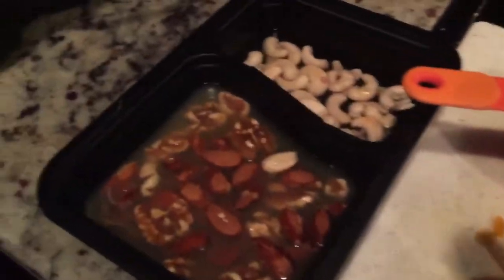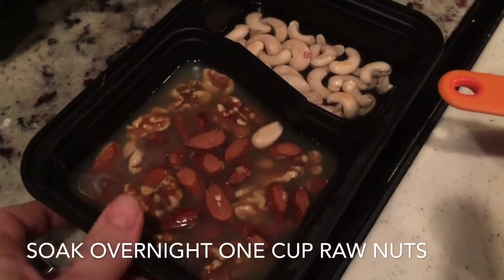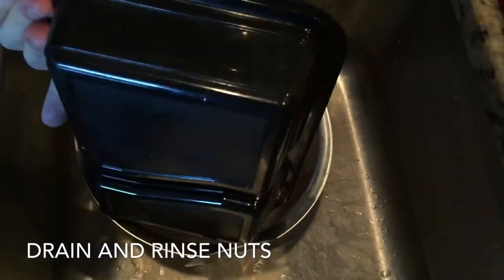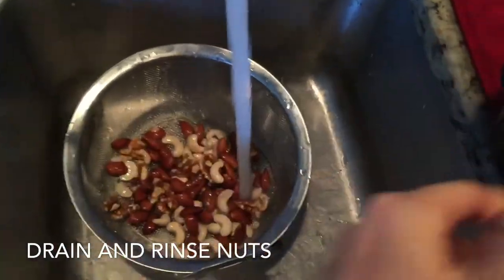You want to do this first: soak overnight about roughly a cup of raw nuts, then rinse and drain them the next morning when you're ready to make this. I used almonds, cashews, and walnuts. I don't think I'll use the cashews again because they have a little bit of a different consistency.